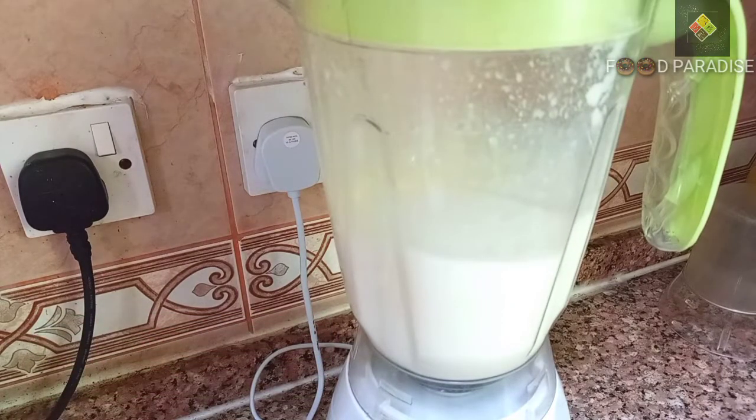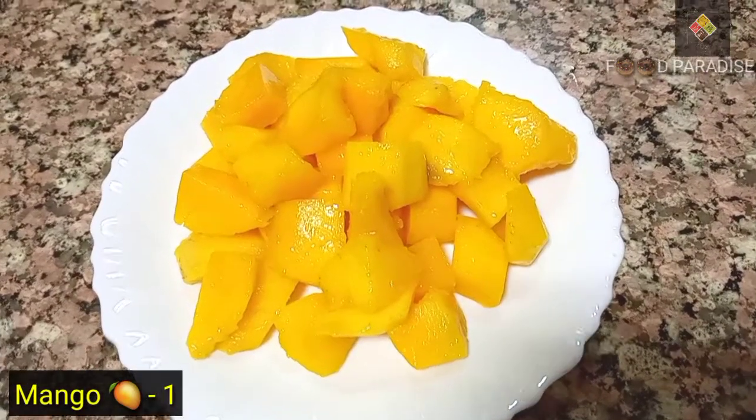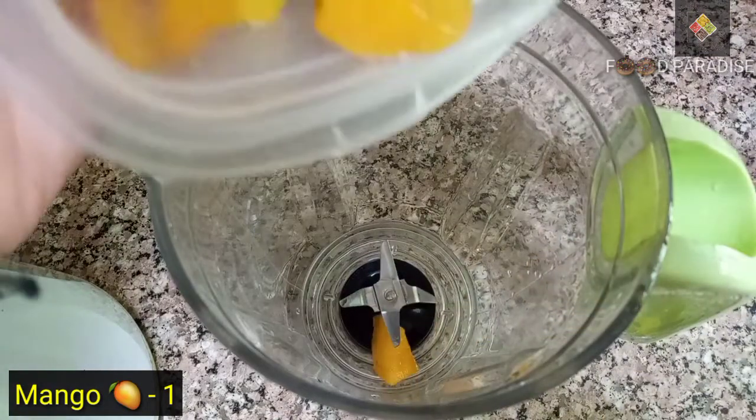Mix in with the sweet lassi. Do that in the mango season. Let's work with a full mango — remove the full mango and put it in the blender.